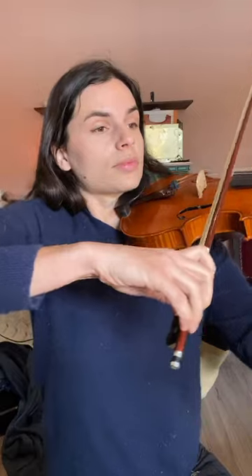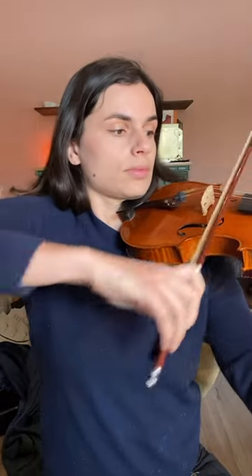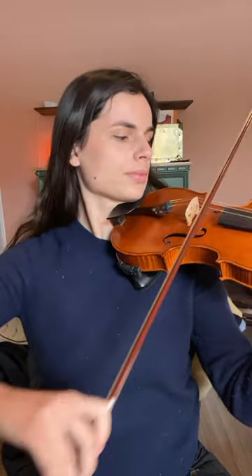Here are the four stages to learning vibrato. Stage one is learning to play violin with a relaxed technique. Staying relaxed is key when it comes to learning vibrato and it's my number one focus when working with beginners, especially adults.